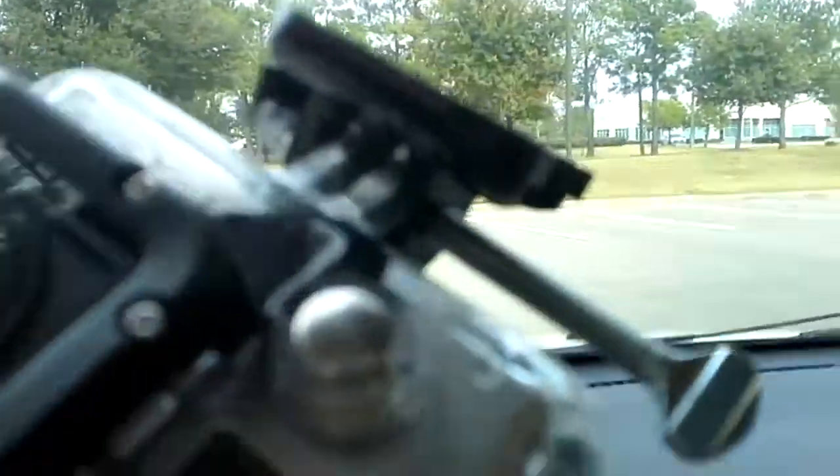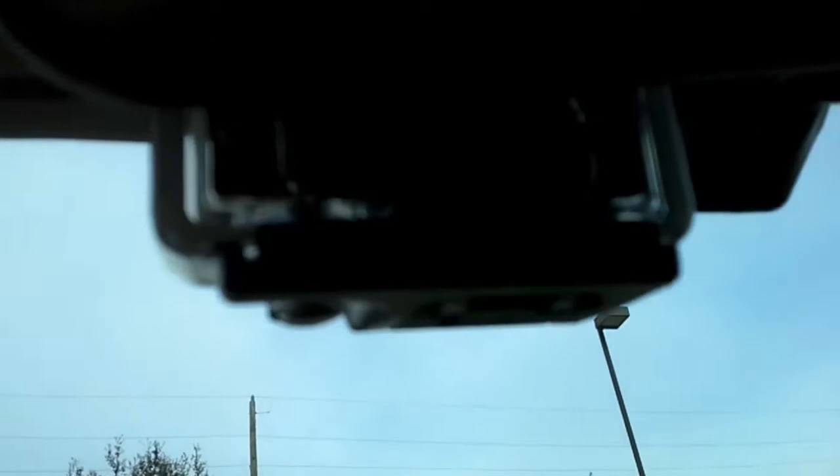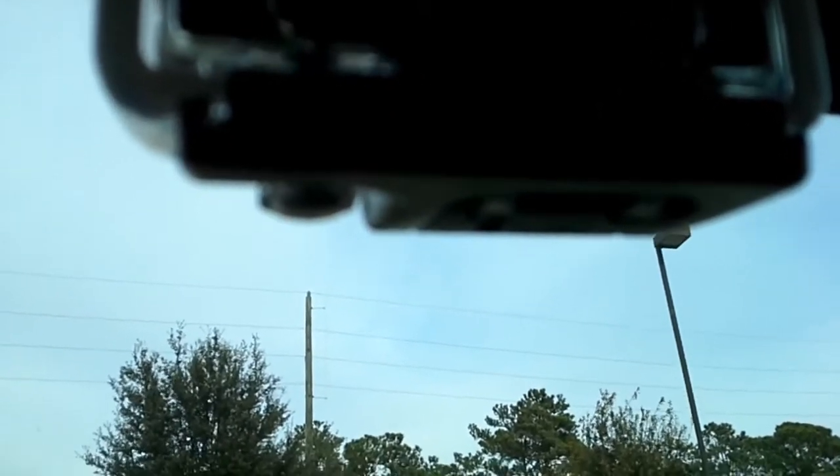I like to leave it in the car when I'm gone. You can tell it's working when you look down and see a blinking red light below. That's how you tell the camera is rolling.